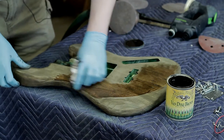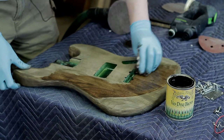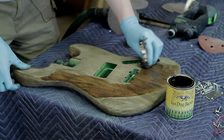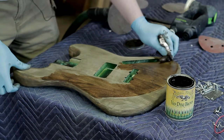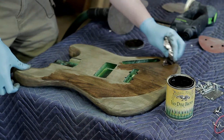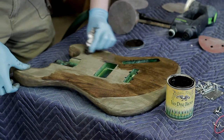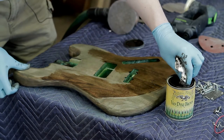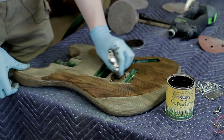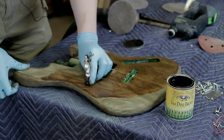After getting the glaze on, I went back with 400 grit paper and very lightly sanded to knock off some of the glaze from the flat areas while leaving it in the recessed areas like the grain. It gave a really nice depth that I don't think you could get with a plain stain wiped on — the glaze effect really makes the grain pop.